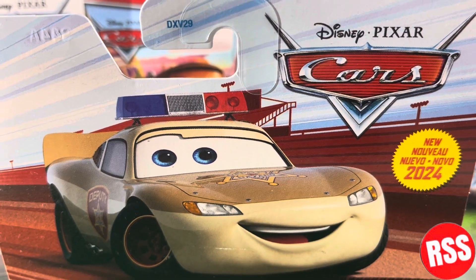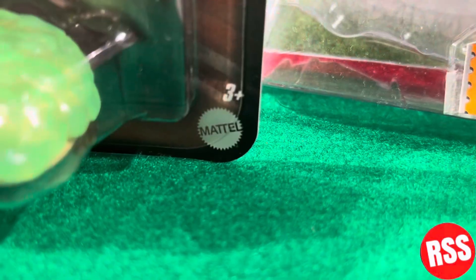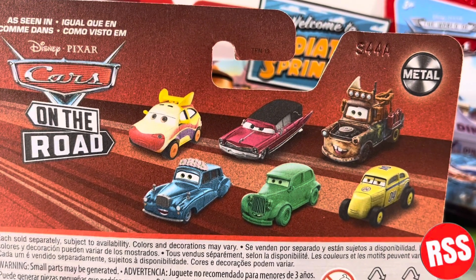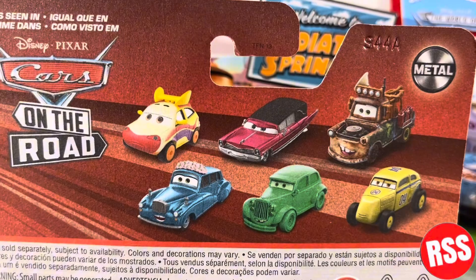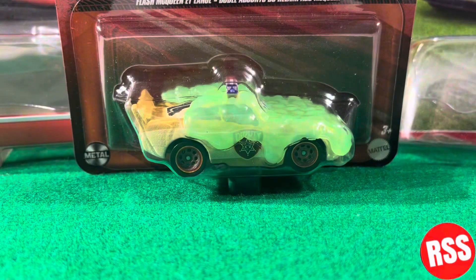Taking a closer look at the packaging, you can see the Disney Pixar Cars logo, the 'New for 2024' logo, and the car right there. You can see the 3-plus and Mattel logos, the 'As Seen in Disney Pixar Cars on the Road' logo, the other diecasts featured in the series, and finally the 'Mattel Empowering the Next Generation to Play' text. Let's go ahead and get this guy out of the packaging.